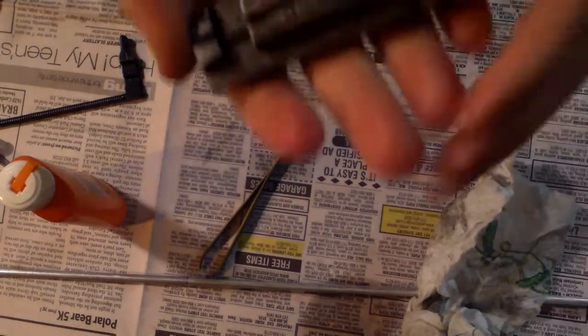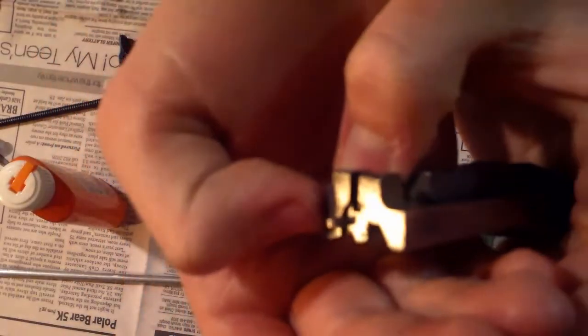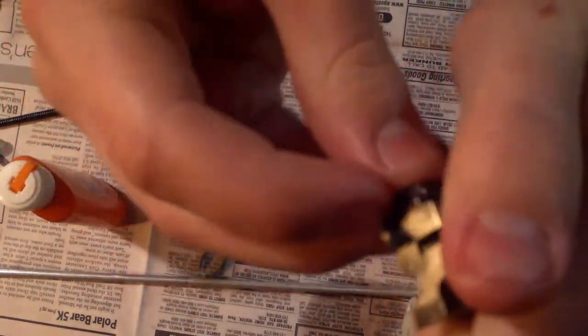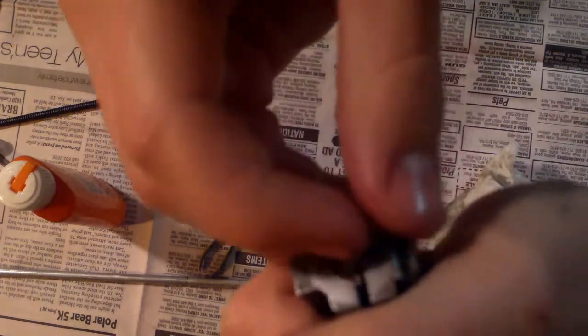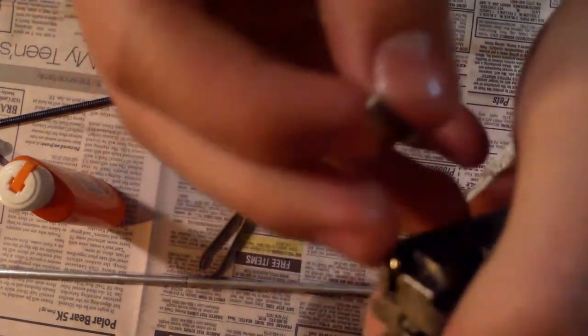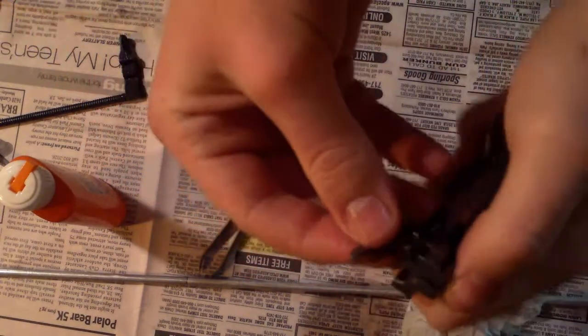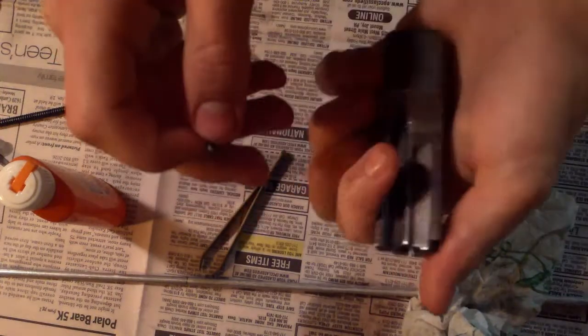Another thing while you're taking apart your gun — on the slide here, this pin right there, if you really want to get into your gun, you can pop this piece out. You pull it whichever way it's facing — I'm pulling it left — and it should pop right out, and a spring comes out right there. And then you can clean all up in there and take this spring out and everything.